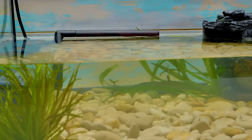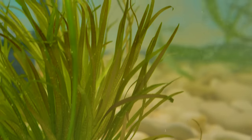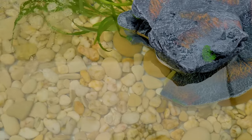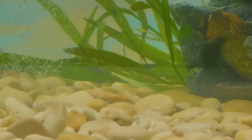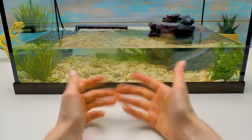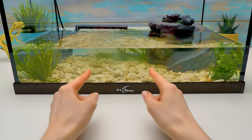Let the filter do its job. Almost done — this looks very pretty! Do you like it? Then give a thumbs up and write in the comments below what you think about this terrarium.